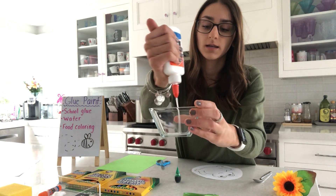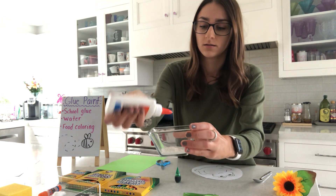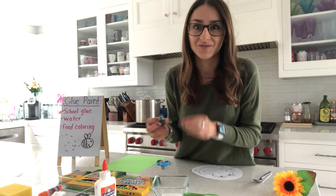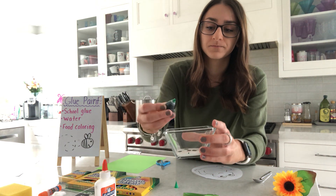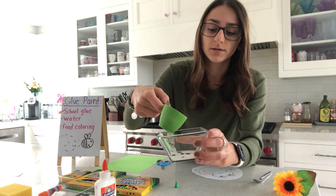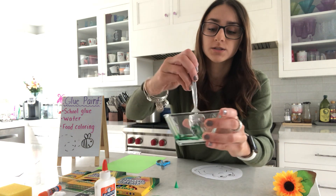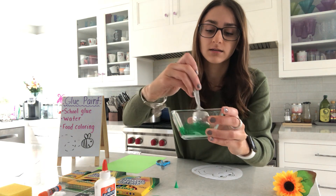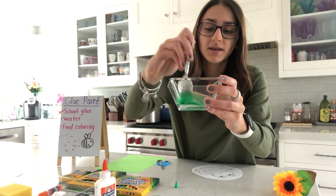Fill up some glue in any bowl you have — use one that's okay to get a little messy because we're going to be using food coloring. Take some green food coloring, and if you want a funny-looking frog you could use any color you want. Add about three drops, then just a little splash of water. Take a spoon and stir it up. As you stir, you'll see it gets a paint consistency. Use your muscles to stir, and there we have it — paint that we made at home!